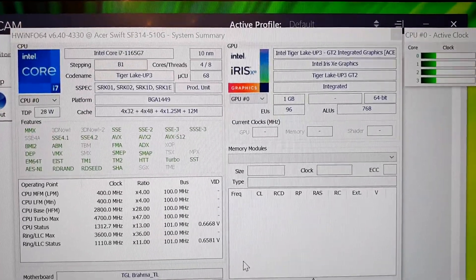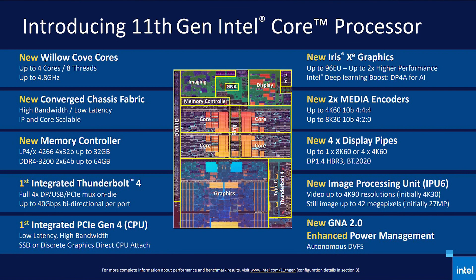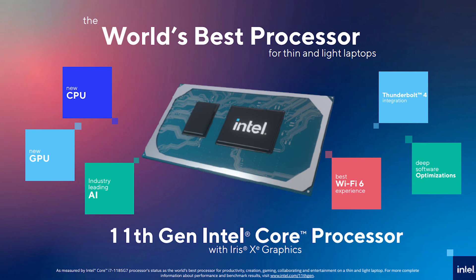Moving on to the internals, which make this laptop so unique. It comes with Windows 10 OS and Microsoft Office Home and Student 2019. It's powered by an 11th Gen Intel Core i7-1165G7 processor — a quad-core CPU with 4 Willow Cove cores capable of 8 threads, clocking from 2.8 GHz to a max turbo of 4.7 GHz, with all cores boosting to 4.1 GHz. The 11th Gen CPU brings improvements primarily with Iris Xe integrated graphics. The Acer Swift 3X thus comes with both Iris Xe and Iris Xe Max. The 11th Gen CPUs are based on Intel's 10nm SuperFin architecture, claiming better speeds at lower power consumption. They also include Thunderbolt 4 integration, WiFi 6, and various software and AI optimizations.